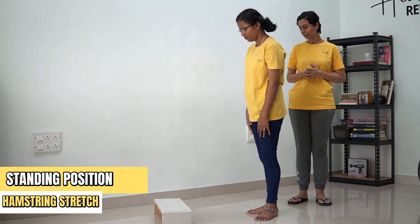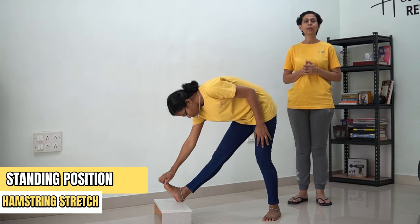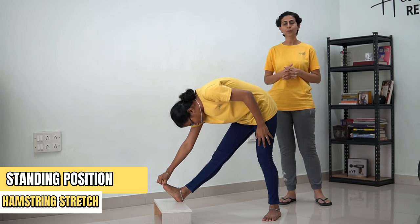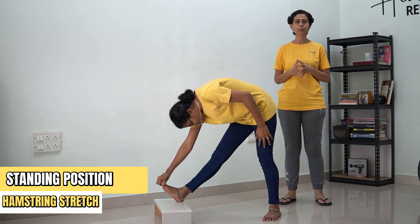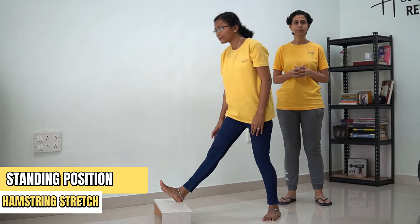Let's do it on the other side. Lean forward. [Counting 1 to 30] ...and come back. Relax.